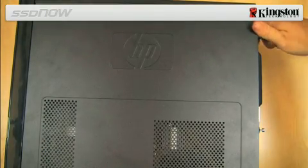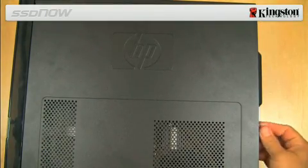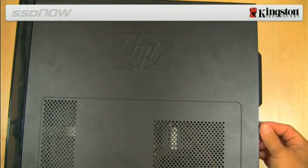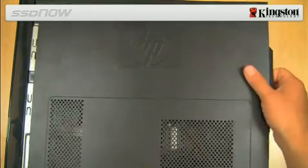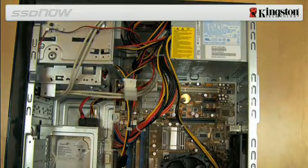Turn off the power to your computer and disconnect the power source. Next, remove the system chassis cover. This is usually accomplished by removing a side panel or top cover from the system to gain access inside of the computer.